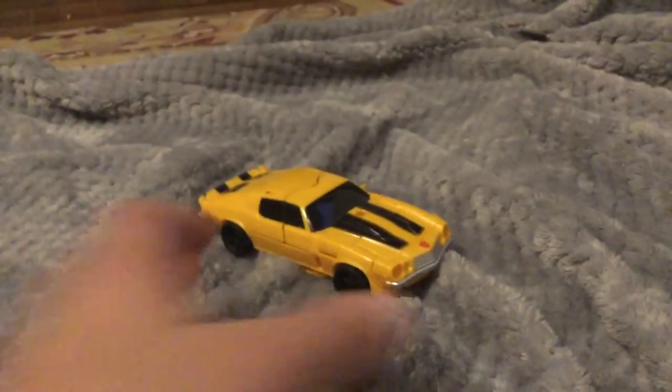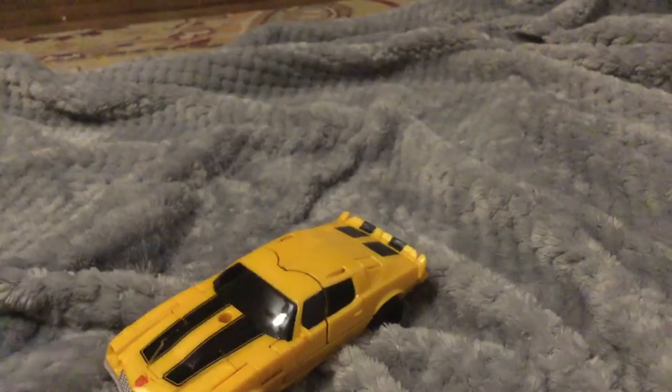It definitely looks way sleeker in car mode. I really like these stripes — how they did the stripes. The bottom is just most of this car mode, or bot mode.